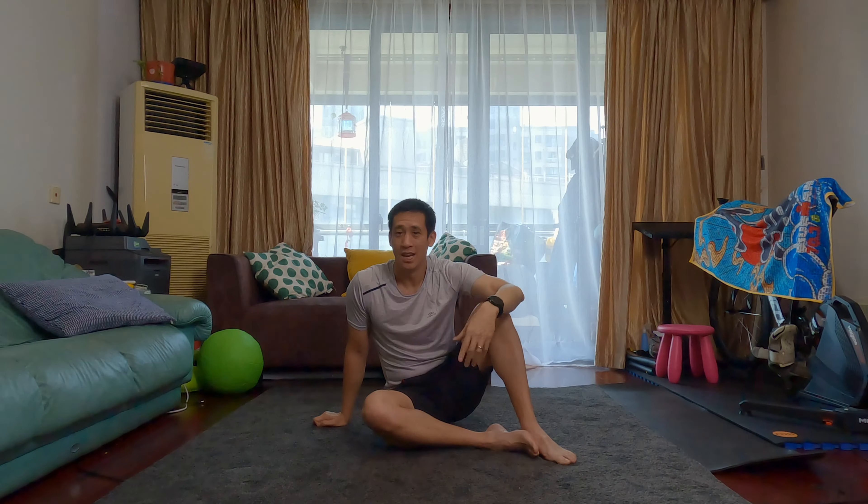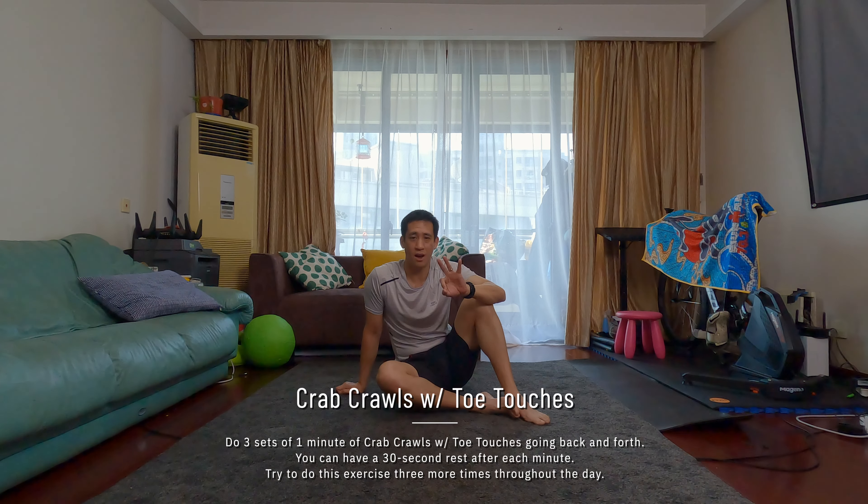You're going to do this for one minute, going forwards and backwards and touching each toe. You can determine how many steps or crawls forward and how many crawls back depending on your space — probably up to five, with a minimum of two crawls forward. Do your toe touch one on each, crawl backwards, then do a toe touch again, one each, for one minute. Then rest for 30 seconds and do another minute of crab crawls with toe touches. Then rest for another 30 seconds and do one more round.